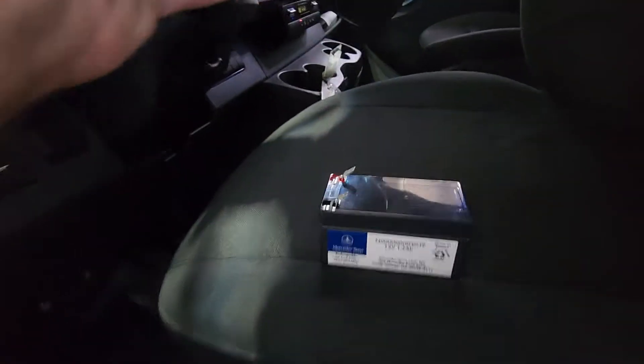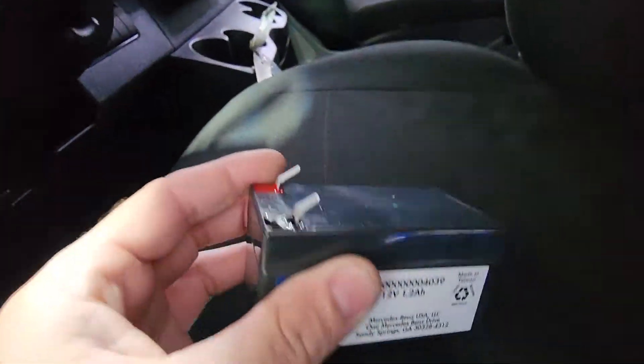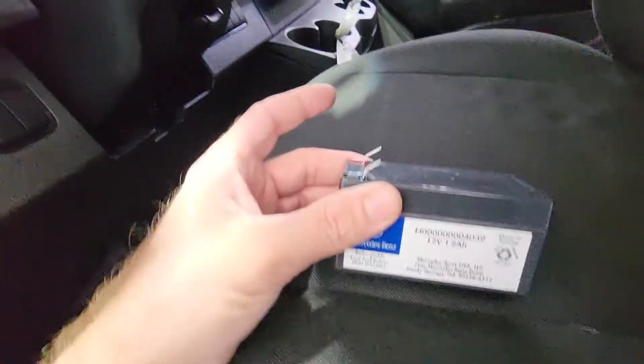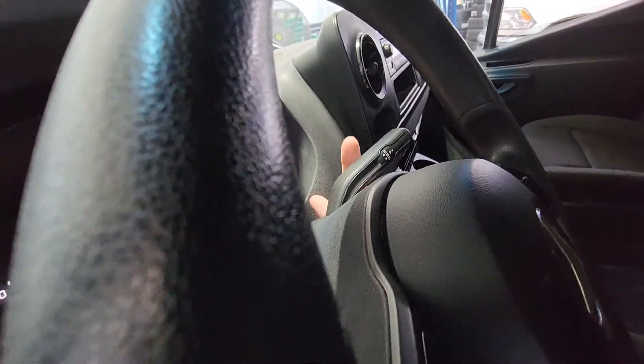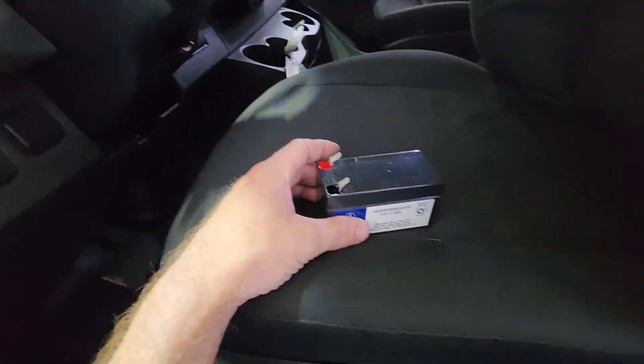Here's the auxiliary battery right here. The purpose of this battery is whenever your main battery — which is underneath the floor right here — goes dead and you need to tow it, this little battery right here will allow your electronic shifter to go into gear so you can roll it into neutral. That way you can tow it without just dragging it.